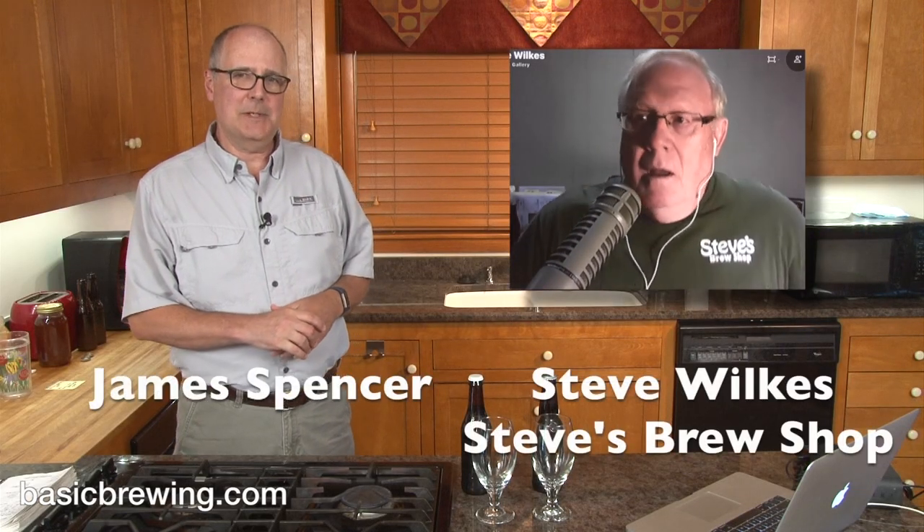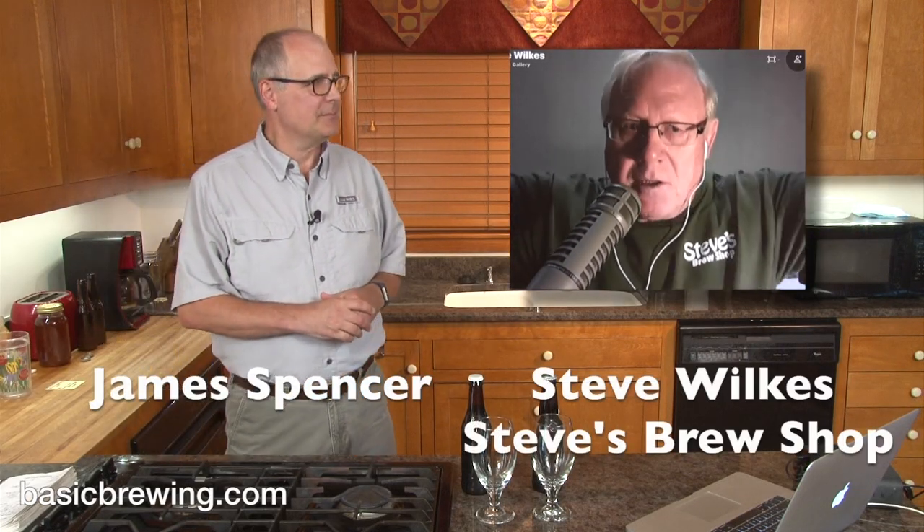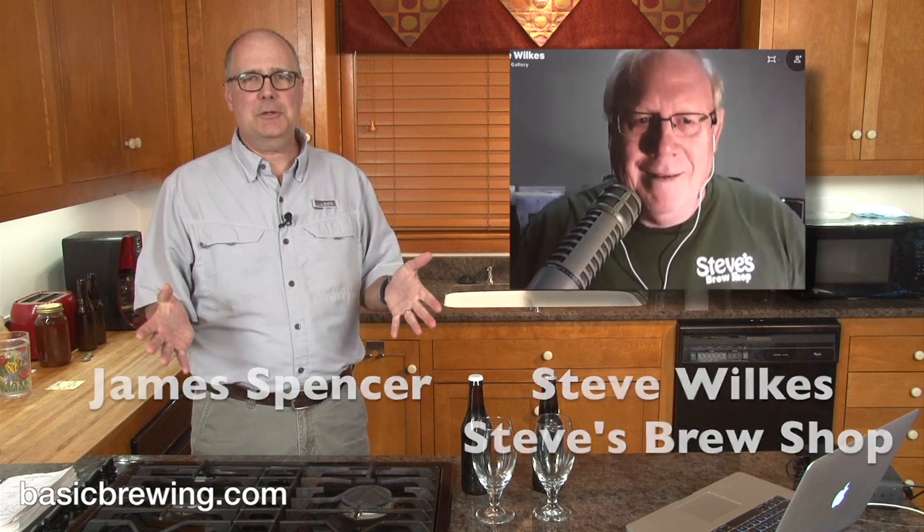Welcome to Basic Brewing Video. I'm James Spencer. I'm Steve Wilks. This is the Steve Wilks Show today — this is Steve's experiment. Usually it's just me talking about what I'm brewing, but it's your turn.